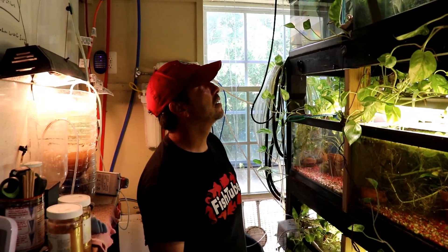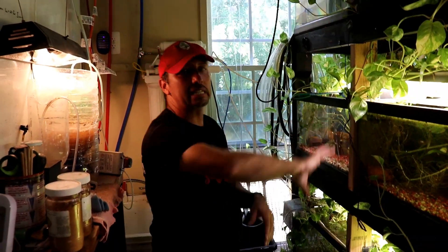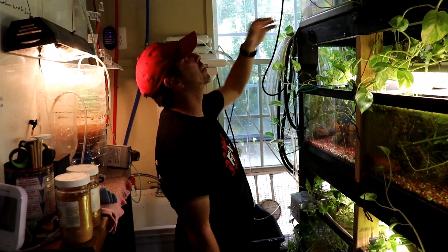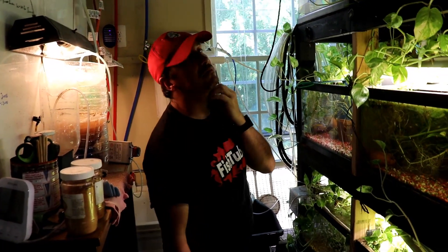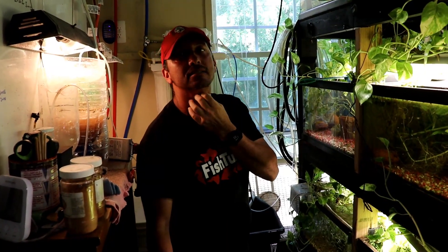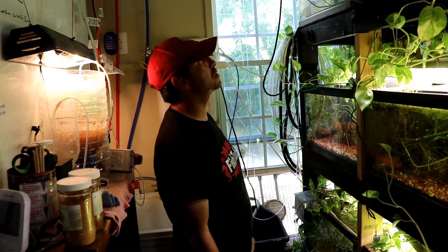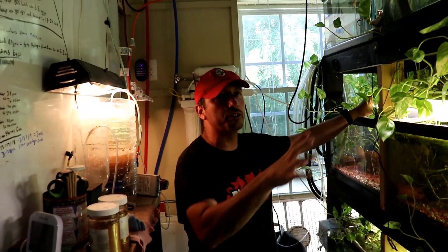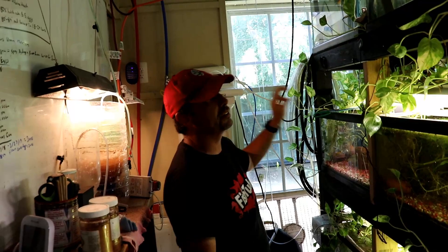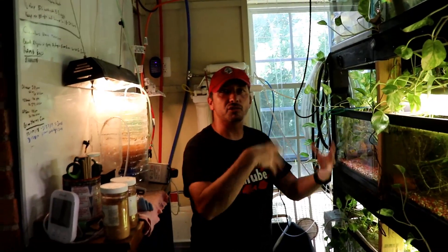Each system is probably around a thousand gallons. The water coming in is probably around 30 to 50 gallons a day, so it's sort of acting as a water change. You don't have to do as big water changes when you're doing aquaponics — even if the top-off isn't running, it's still all right because all these plants are sucking up the waste the fish are producing.